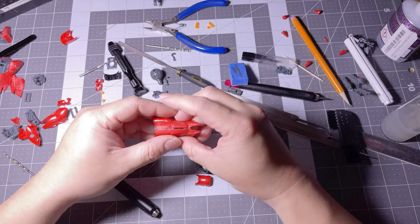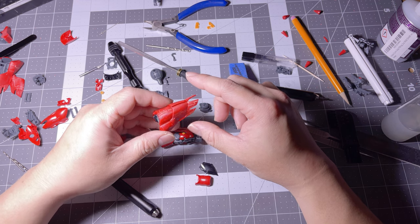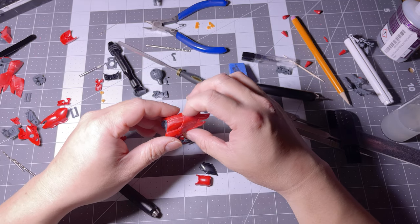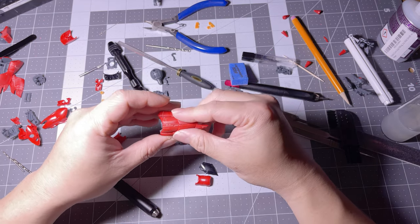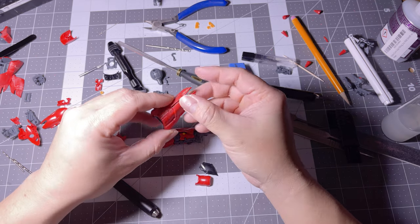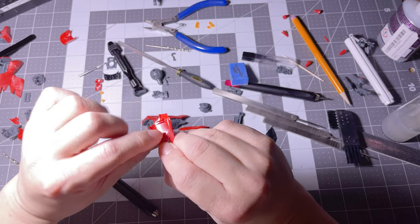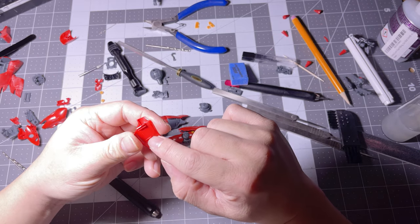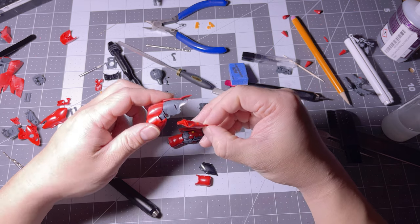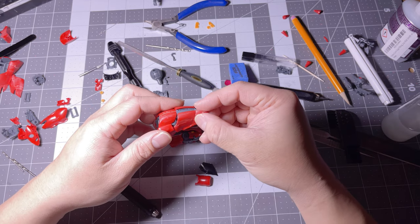One thing you have to keep in mind when you're doing stuff like this - like splitting armors - is that there's still gonna be some kind of stabilization there when you split your armor. So in this kit right here, I made sure that there are still surfaces where the male part of the armor can still latch on to. I don't know if I'm explaining this right, but I hope people understand what I'm trying to say.